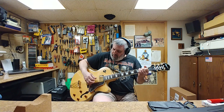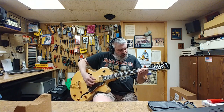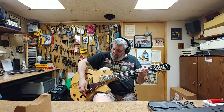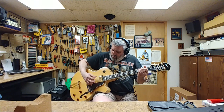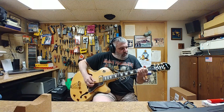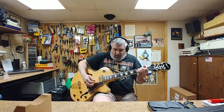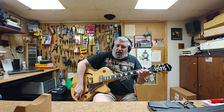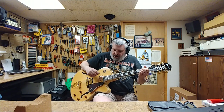Let's go ahead and pull the switch and see what it sounds like when you split on the bridge position. So that's bridge split versus full humbucker bridge. That's not too bad — sounds a little bit more bassy.